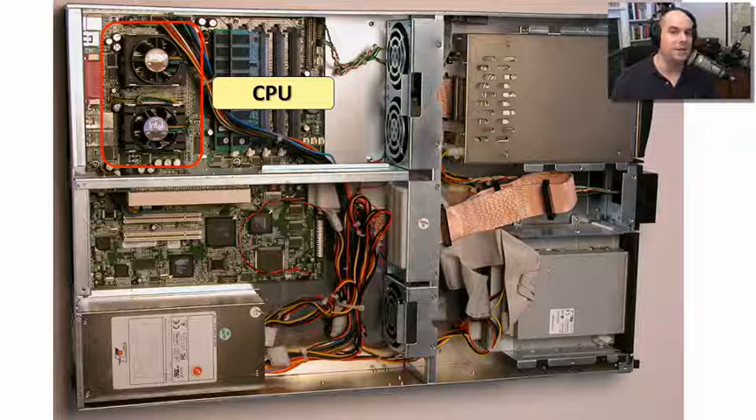Those CPUs get really hot. They do a lot of calculations, so it's important that we keep them cool all the time. These days, it's very rarely you will ever see a CPU just sitting there with nothing on top of it to cool it because they get so warm. If you're working inside of a system that you've just turned off, don't directly touch that CPU. It will probably be hot to the touch — it could even burn you.